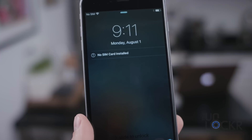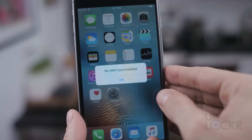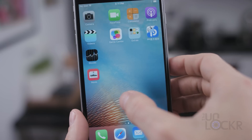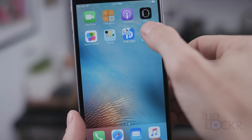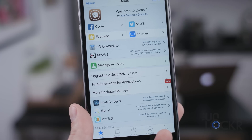Eventually it will restart and you can swipe over. You should see Cydia, which you should now be able to open. As long as that opens up, you're all set. You are jailbroken — you can open Cydia, install tweaks, and so on.